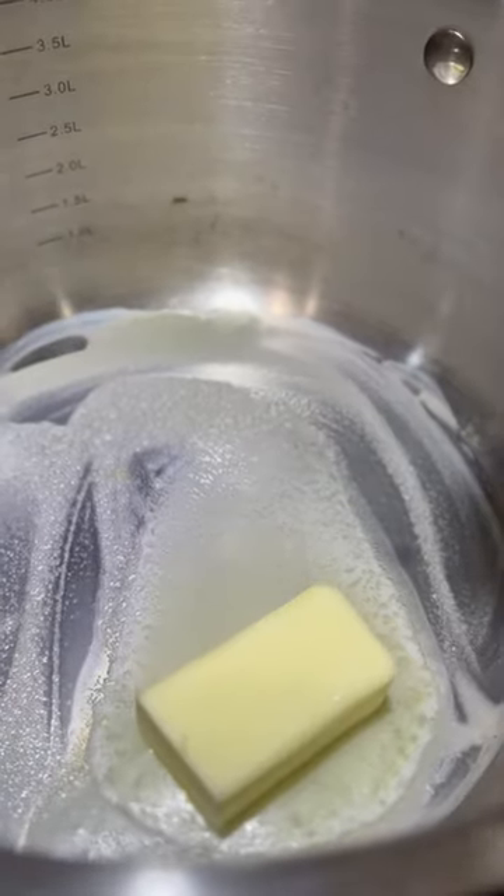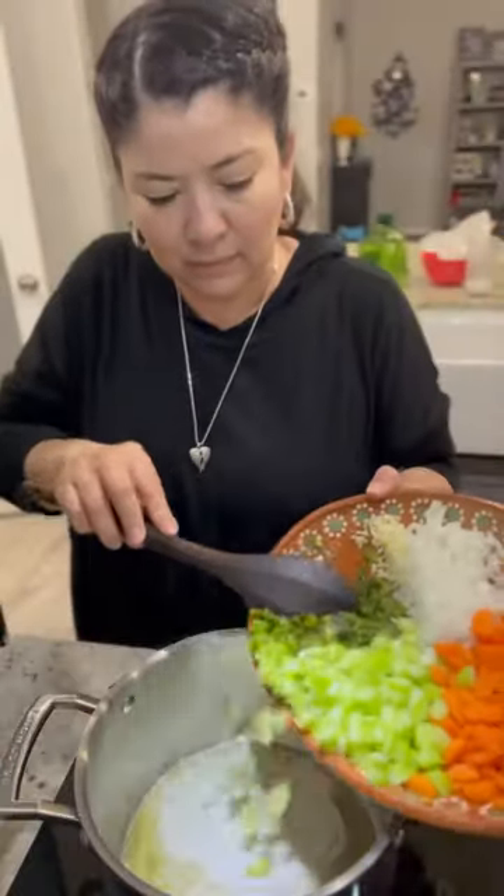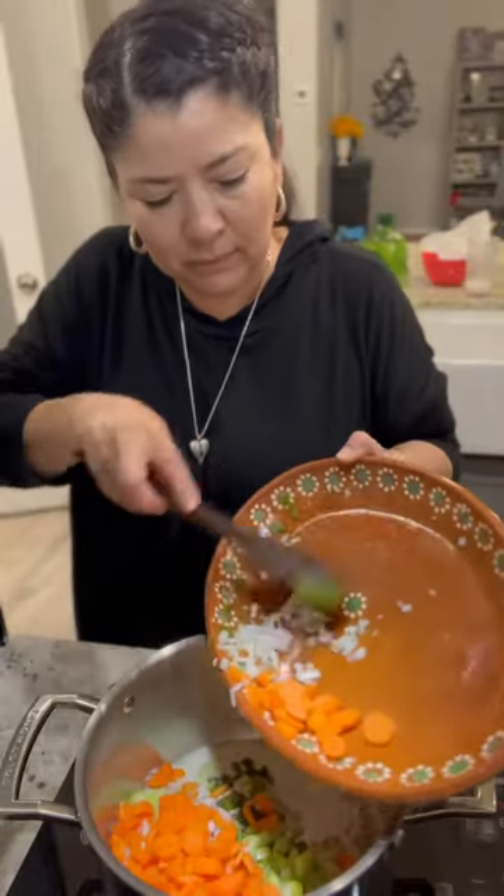In a separate stock pot, melt 4 tablespoons of butter with a splash of olive oil. Then add 2 minced carrots, 2 stalks of celery, 1 fourth of an onion, and 2 garlic cloves, and 1 poblano pepper.